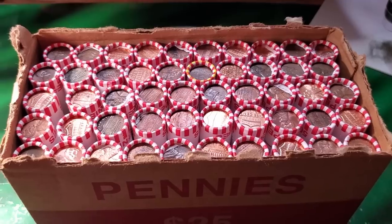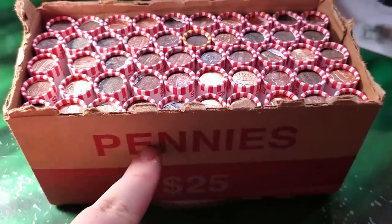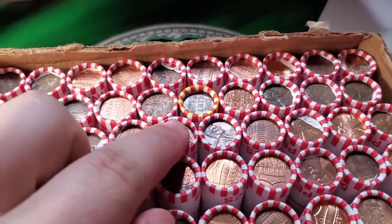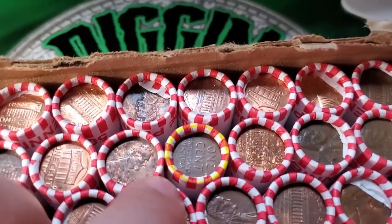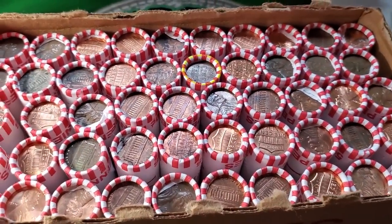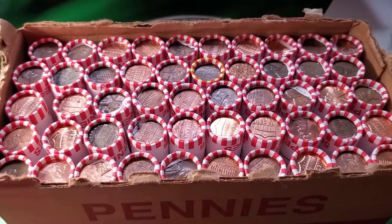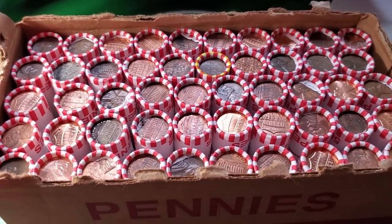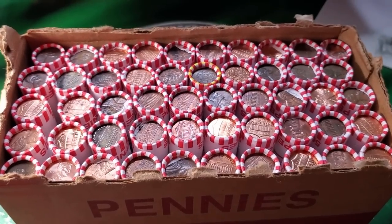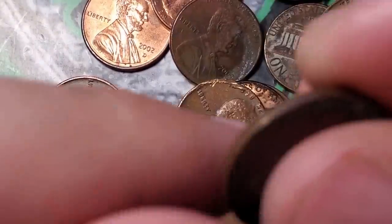Hey, what's up guys, Digging Dave here. I have five boxes of pennies — just one box in front of me but they're all the same Loomis style rolls, circulated. Two of the five boxes have wheat penny enders, marked with highlighter — a reverse wheat penny ender and one in the 50s obverse facing. Five boxes of pennies, 125 rolls. I'll be looking for errors, varieties, wheat pennies, maybe an Indian Head cent if we're lucky.